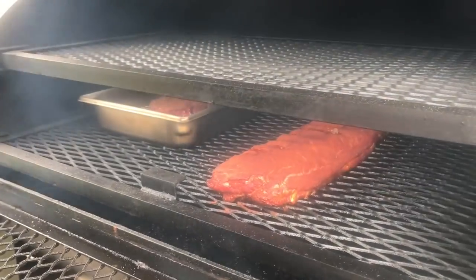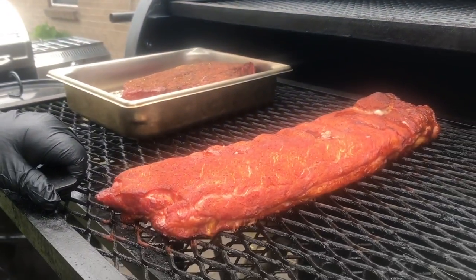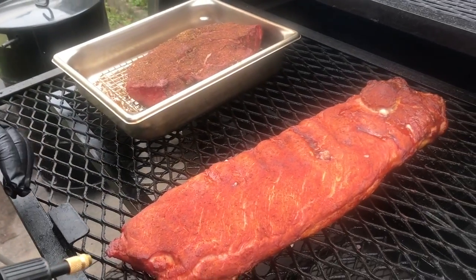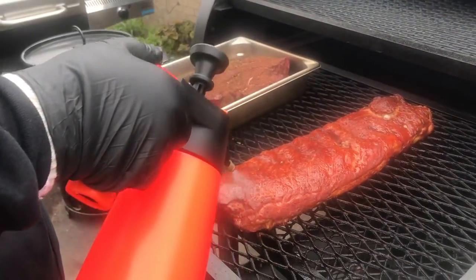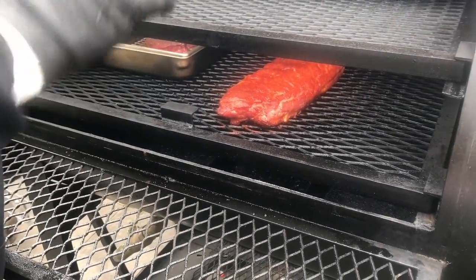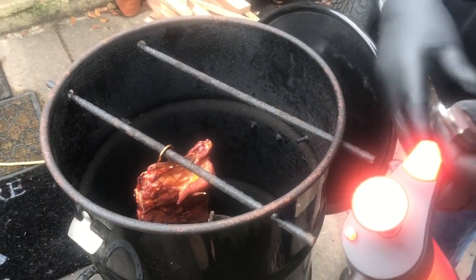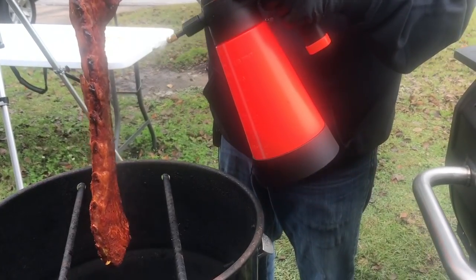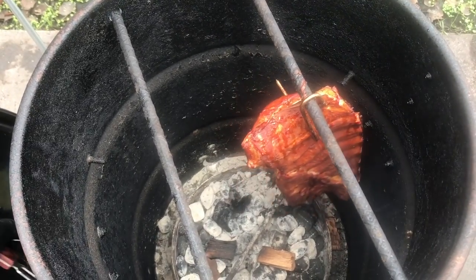We're going to open this up and take a look at these ribs. They've been going about an hour and a half and they're starting to look a little dry on top, so that is a perfect time to spritz them. I've got my spritz that I've used and shared with y'all before — this is apple juice and bourbon. I've got 12 ounces of apple juice mixed with six ounces of bourbon. We're going to do that about every 30 to 40 minutes from here on out. Now let's do a spritz on these as well — looking good.